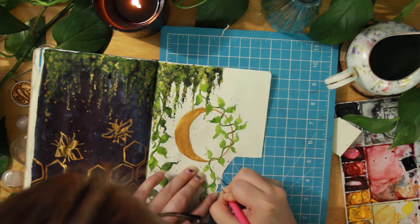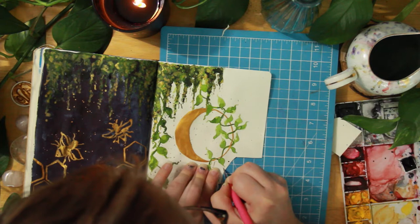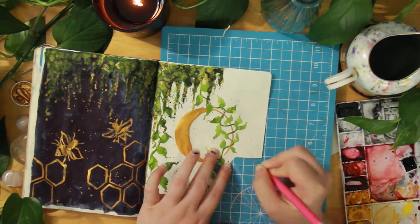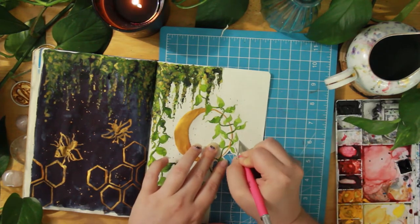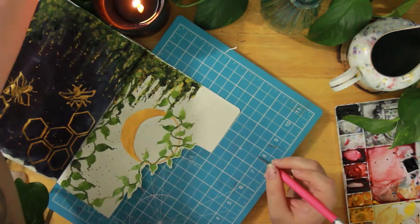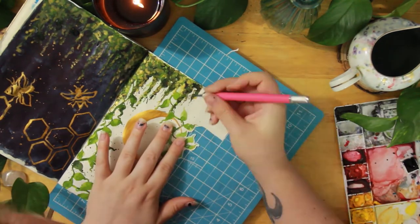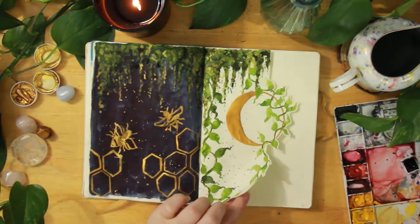This is the first time I ever did a Dutch door in my journal — I've never cut the pages like this. I took an exacto knife and cut around the vines that I had done. I have a cutting mat underneath and I just slid it in under that page so I could cut it out. Then I went around each of those things to create this beautiful Dutch door. I am completely obsessed and I think I will be doing a lot of these.